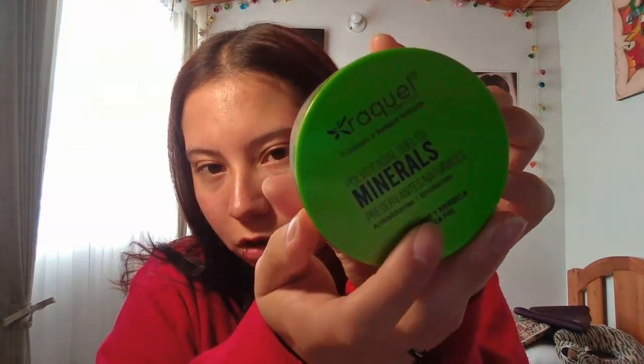For the next step I apply this translucent powder from Raquel — it's not an expensive brand but it works really well for my face because it helps me cover all the gray areas, here in these parts, or these parts. You can't say it makes me look younger but, well, that's what we have to handle every day.